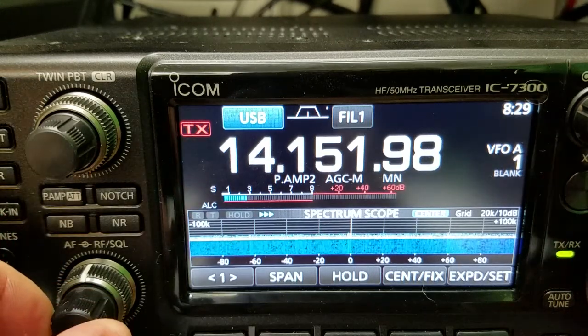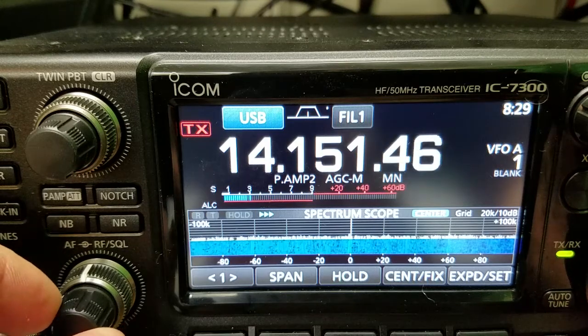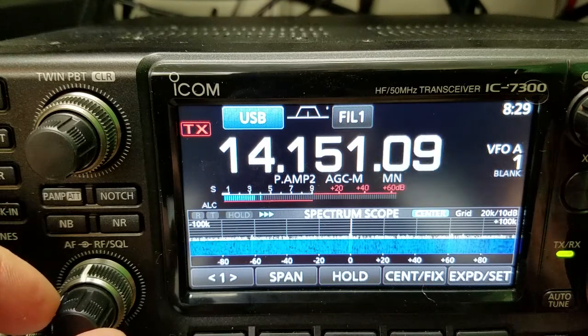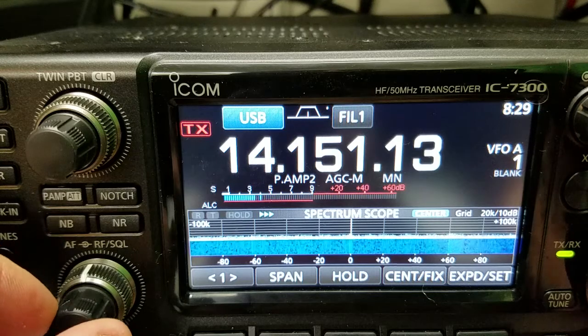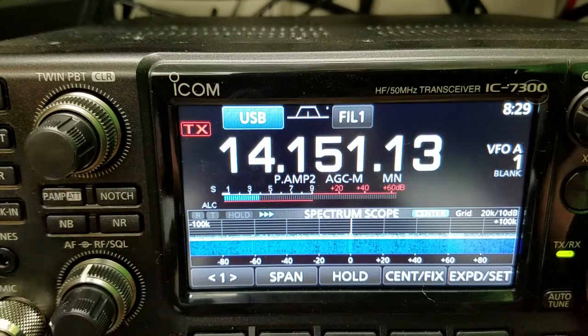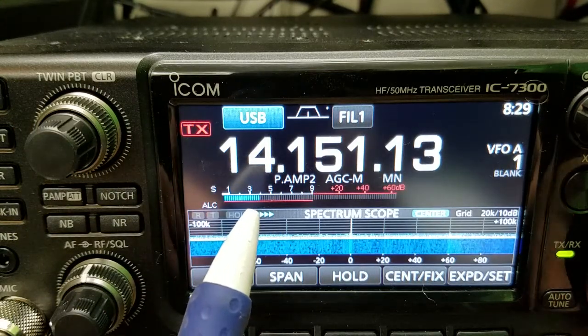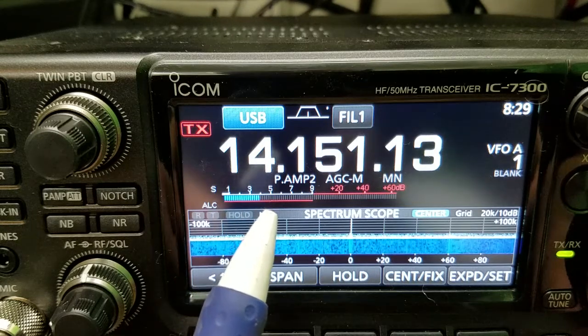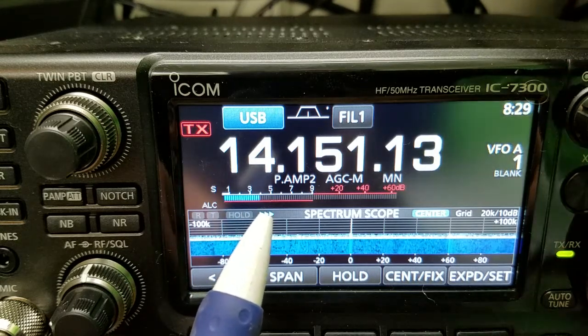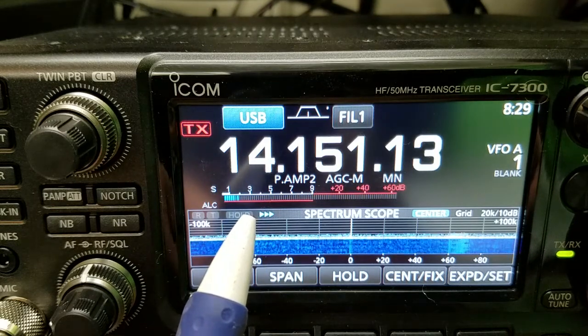Let me find a carrier — by using a carrier it's a pretty steady signal. If we were listening to sideband it would be fluctuating a lot. You can see the S-meter right here. That's on the cobweb, that's the cobweb antenna.